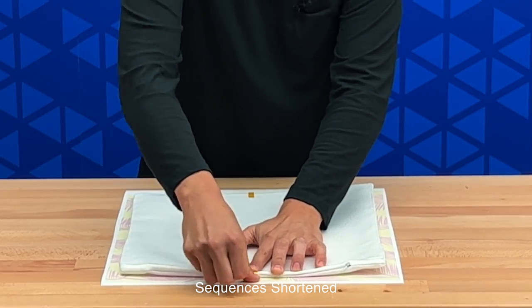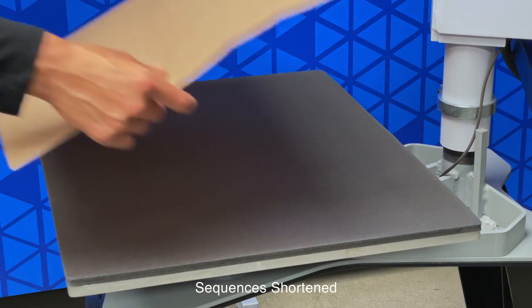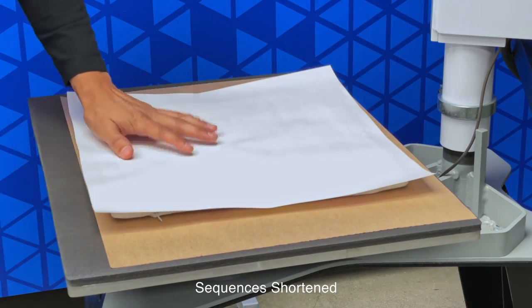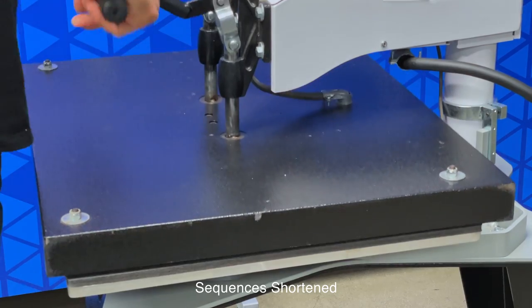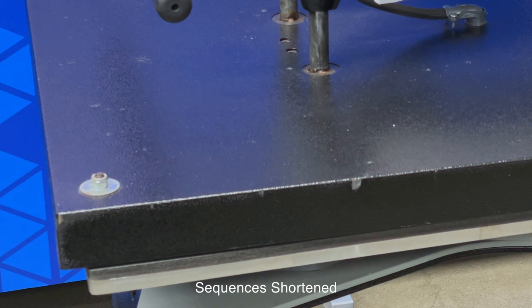Now we're ready to press. Before we place our item onto the press, let's set a sheet of craft paper down first. Now we'll take our throw pillow and flip it over so that the paper is on top. Place a piece of craft paper on top of that. We're pressing at medium pressure, 400 degrees for 60 seconds.